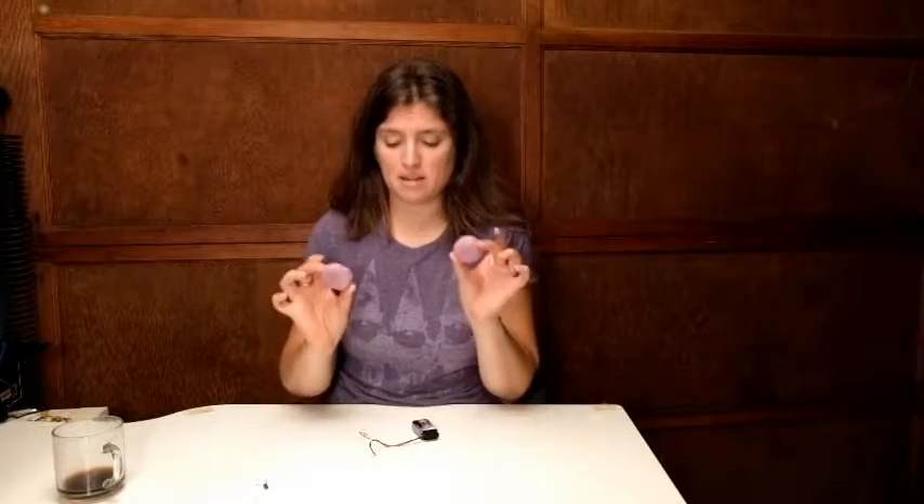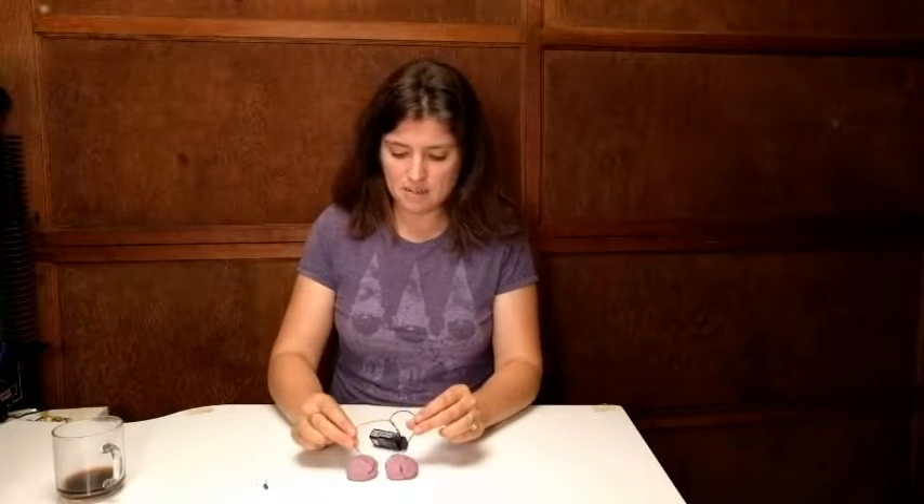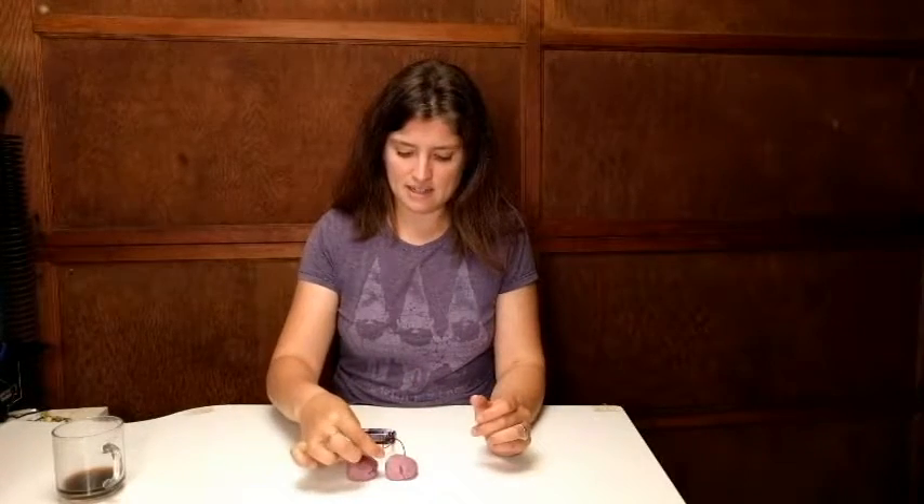Hi, I'm Dr. Erica with Rosie Research and we are looking at our salt Play-Doh, which is our conducting Play-Doh. I have two pieces of the Play-Doh just like you have in the activity where you cut and paste the circuit, and I can connect my battery — all you have to do is stick the wire ends straight in — and then I can try to light up my LED.